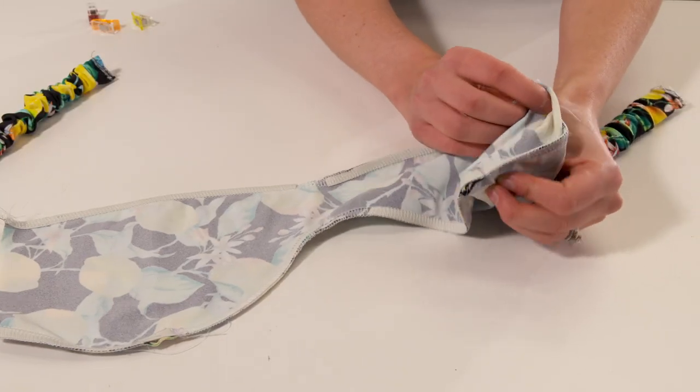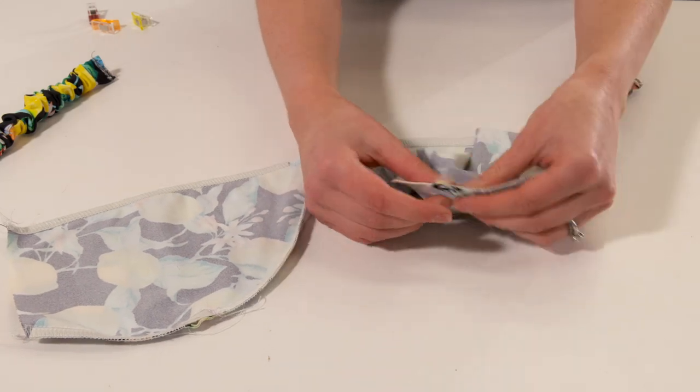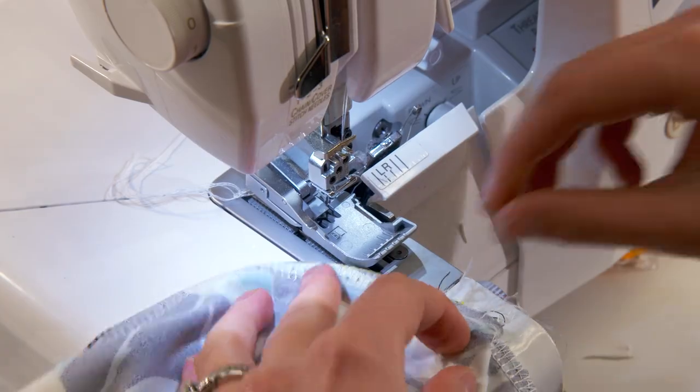Insert each strap inside of each strap opening that we made with the seam ripper. Sew back over each one which will complete one side of your straps.